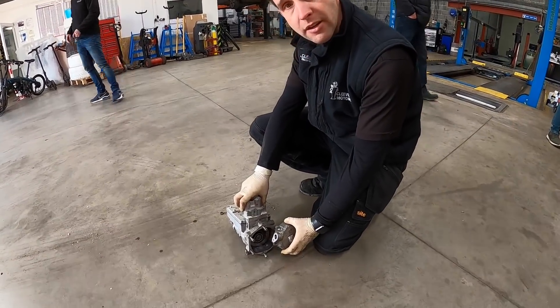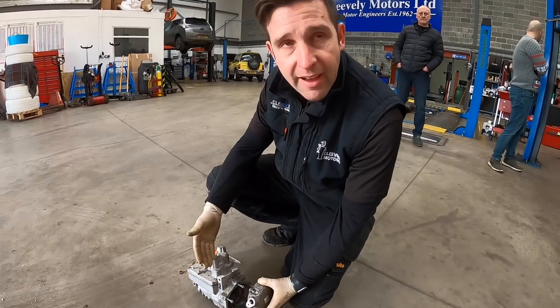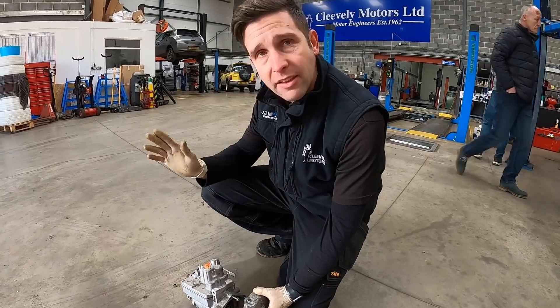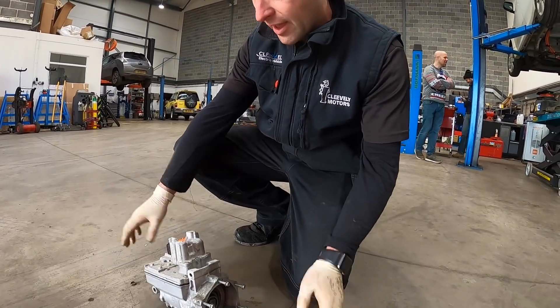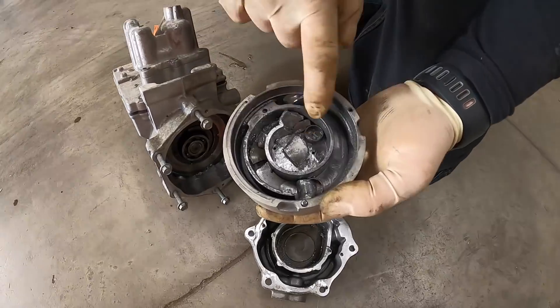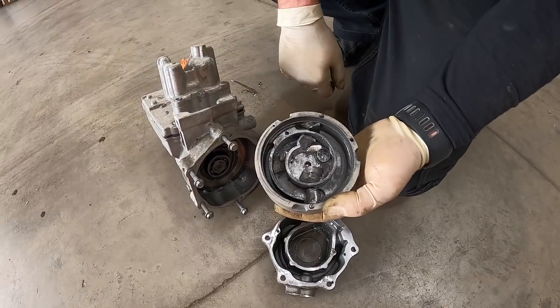The compressor is off. We wanted to have a look at what's going on in there. We know we can't get any of the internal components, which is why we replace the whole unit to get the customer back on the road. We always like to confirm our diagnosis — I've taken the cover off the front and as you can see the internals of the compressor have all broken up on the drive section. It's all aluminium; it's chewed itself to death.